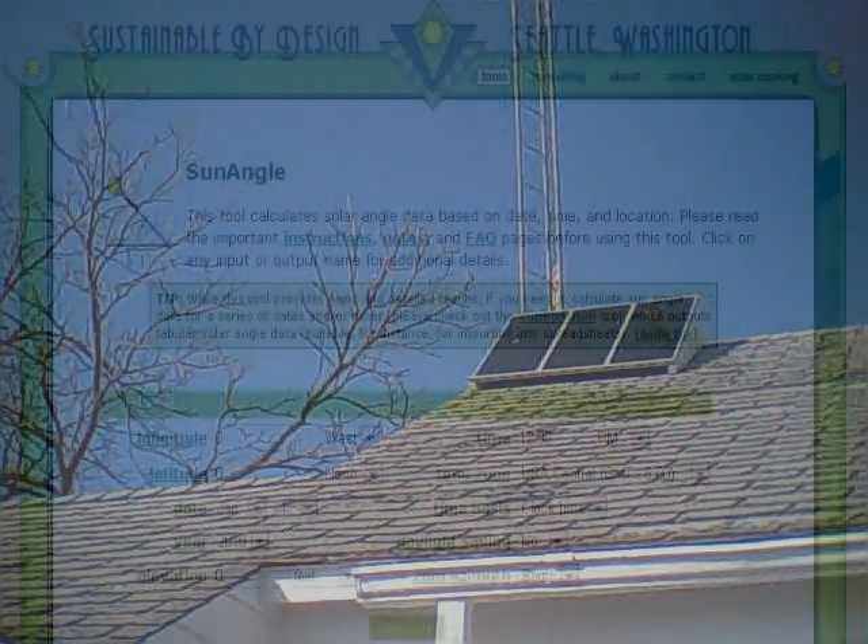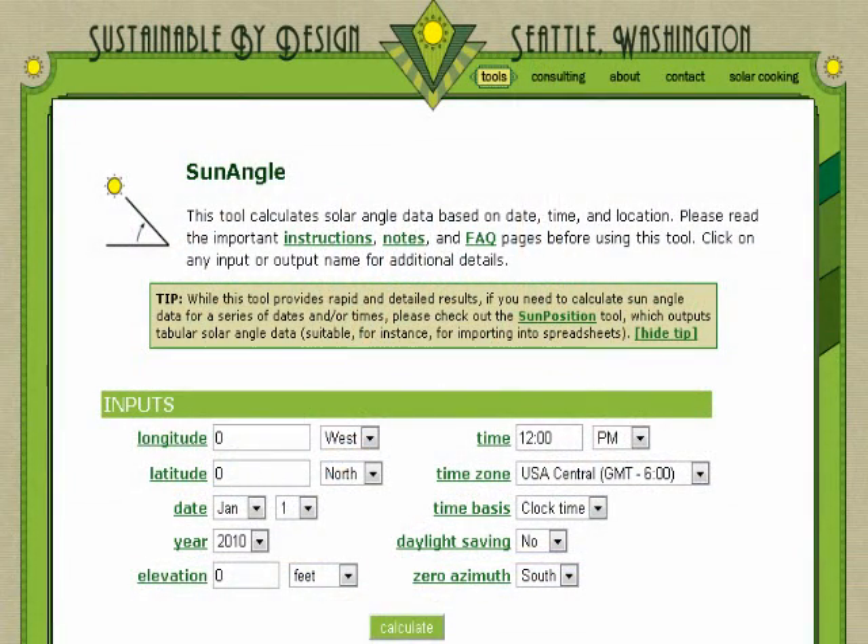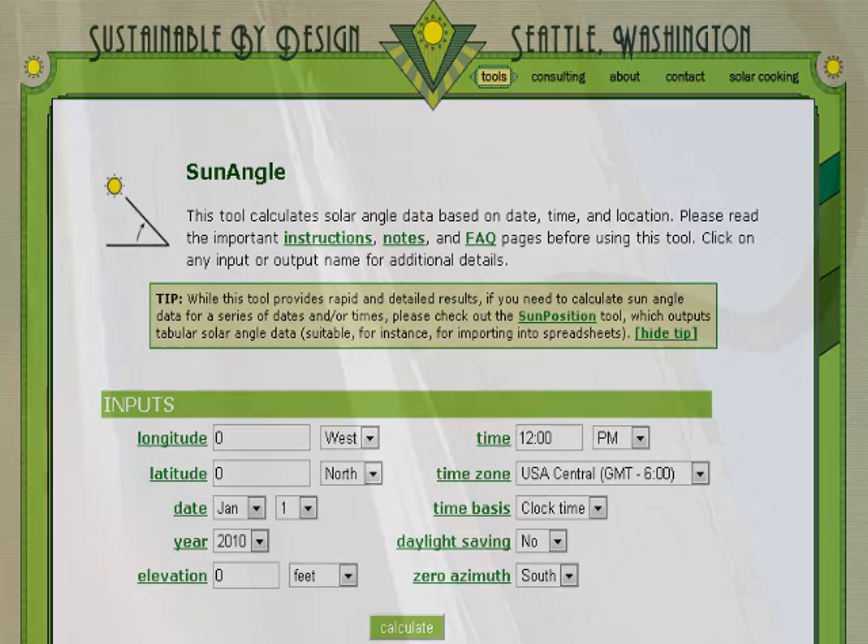I'm going to post a link over on the side to a website with an angle calculator for solar angles — it came in really useful. The wires come down and go into a conduit through the wall and into the attic, where we have a room upstairs.